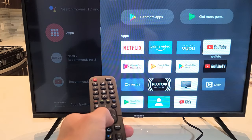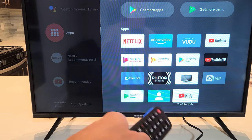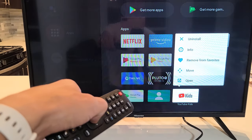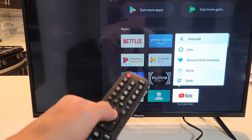Now go ahead and find the app that you want to delete or remove. Like I want to go ahead and remove this YouTube Kids. So go ahead and highlight it and then press and hold the OK button. Just hold it until this window here pops up, and then from here you can just go up to Uninstall.